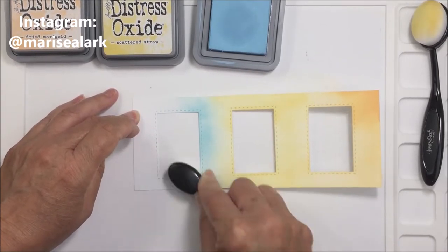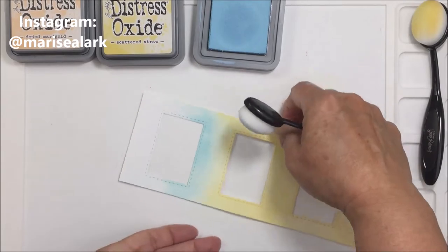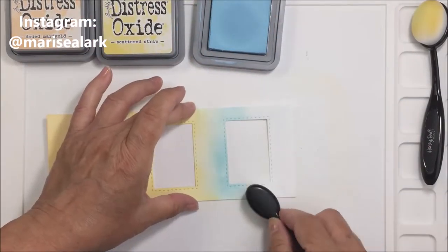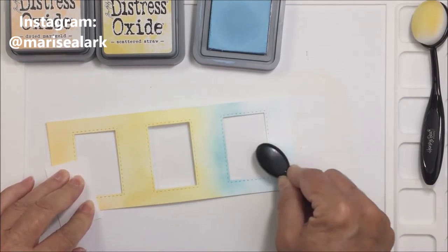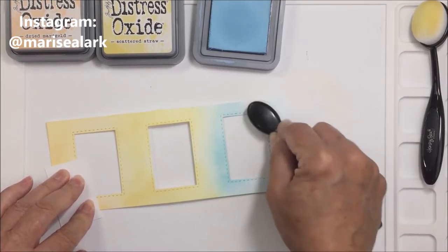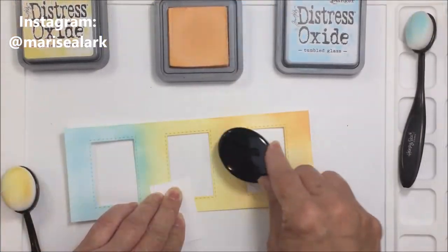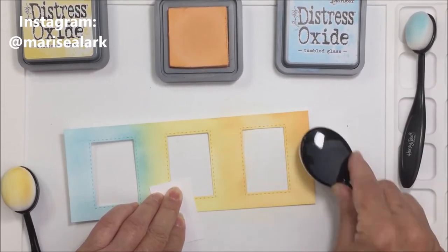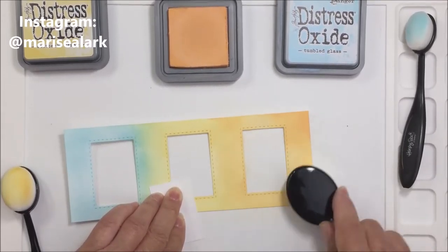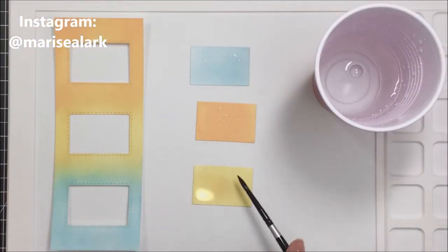I love this Waffle Flower mat because the paper doesn't slip around. I'm just holding it in place because it's a super long piece and I don't want it to bend. You'll just see me finishing up blending those three colors together — it looks really nice and soft and will provide just a subtle bit of color for my card front.